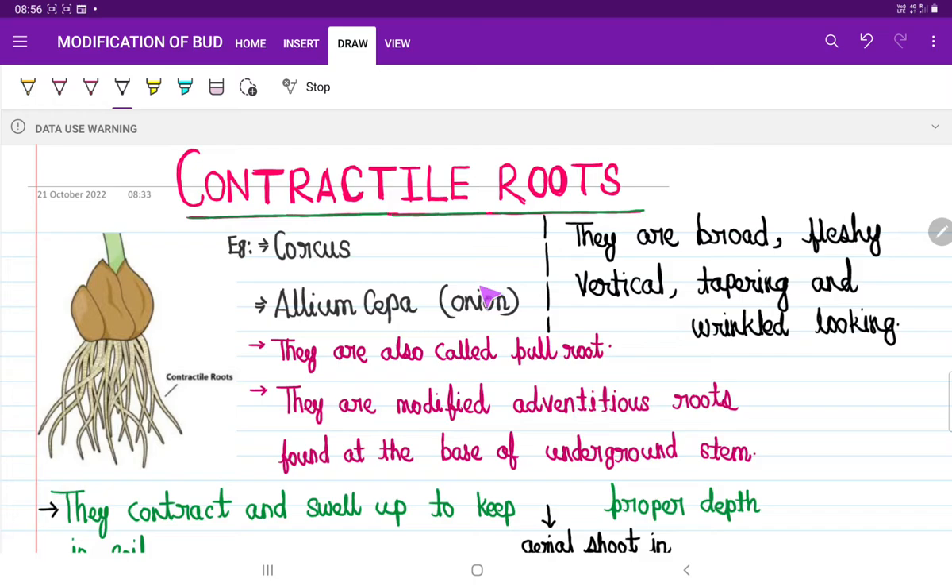They are different than the other roots. They are comparatively broad, they are fleshy, they are vertical, they are tapering and wrinkled in looking. As for example, Allium cepa — I mean onion — and Crocus.